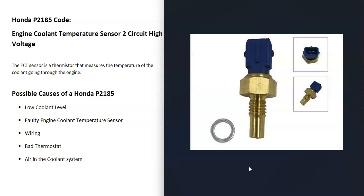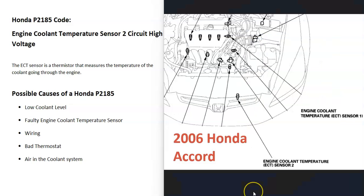The next thing that could cause this is that the Engine Coolant Temperature Sensor 2 has just failed and needs to be replaced. It's going to vary depending on the Honda, the year, the make — things like that affect where the sensors are located. So it's a good idea to get a diagram for your specific Honda to know for sure where those sensors are located.